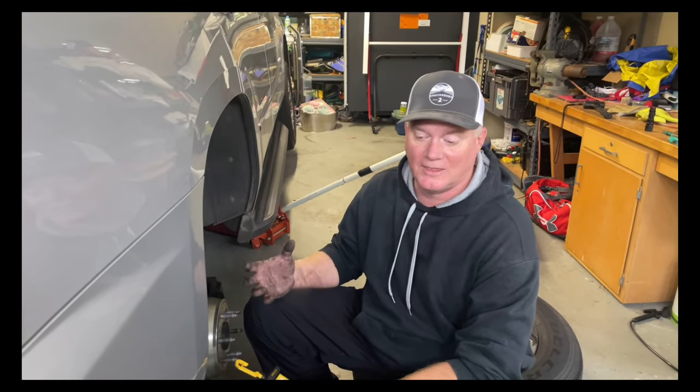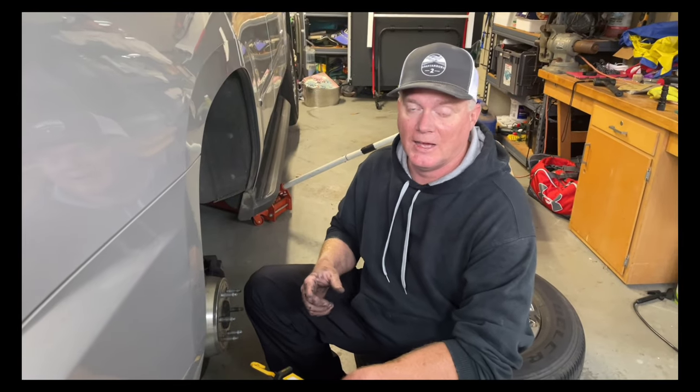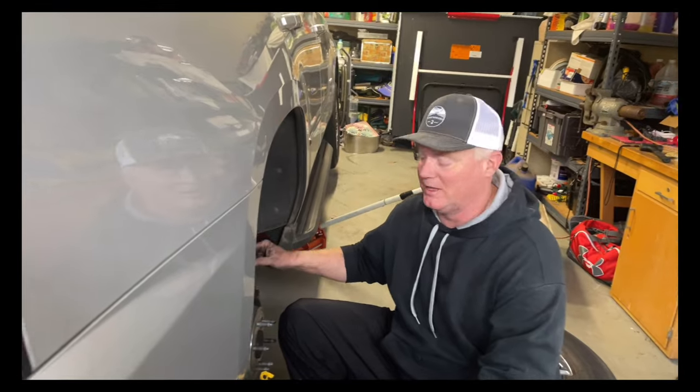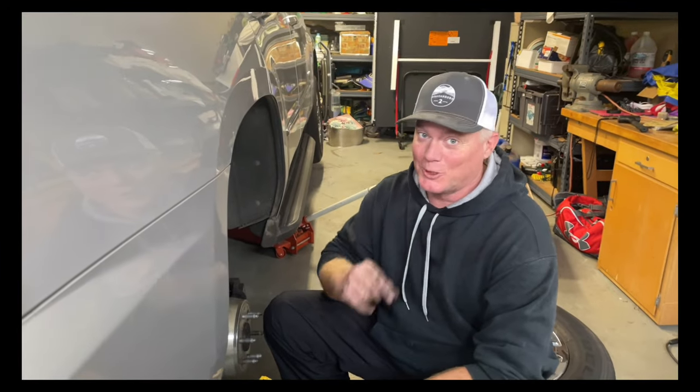As you can see, the fronts are a little more involved — you have to take the brake caliper off, then the rotor off, and then you can get to the wheel speed sensor because it's behind the rotor and the shield. But on the backs it's so much easier. Hope this saves you some time and hope this helped. Make sure you're at church on Sunday.